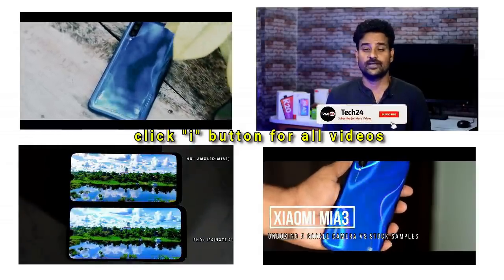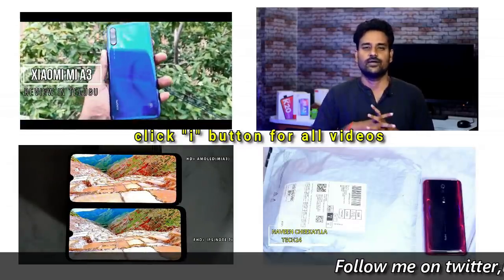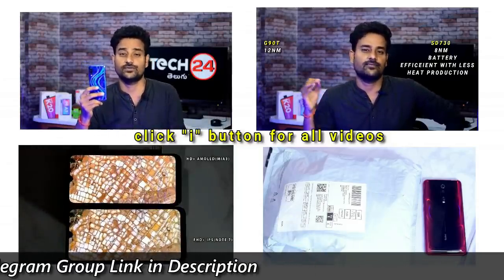Friends, we will keep you updated with this video. Please like this video and subscribe. Thank you for watching. We will see you in the next video. Click the subscribe button and activate notifications. Next, we will talk about the Mediatek G90T, which is built on a 12nm FinFET process.